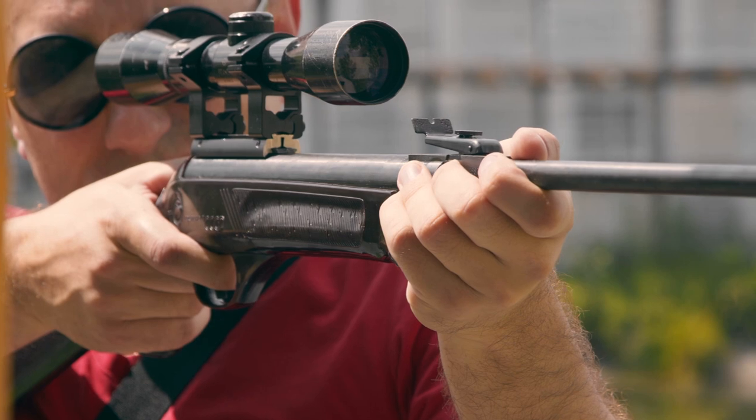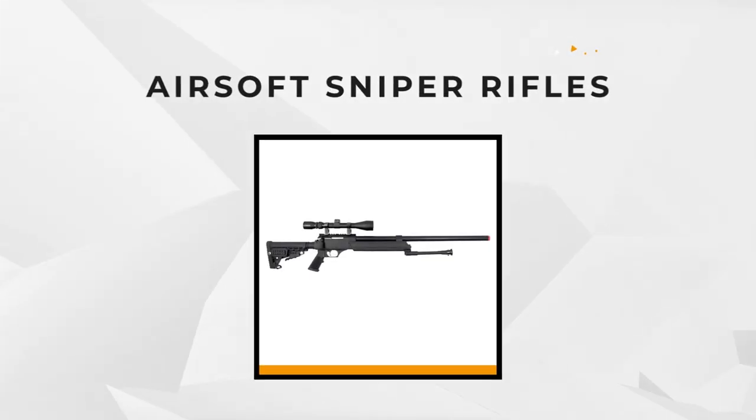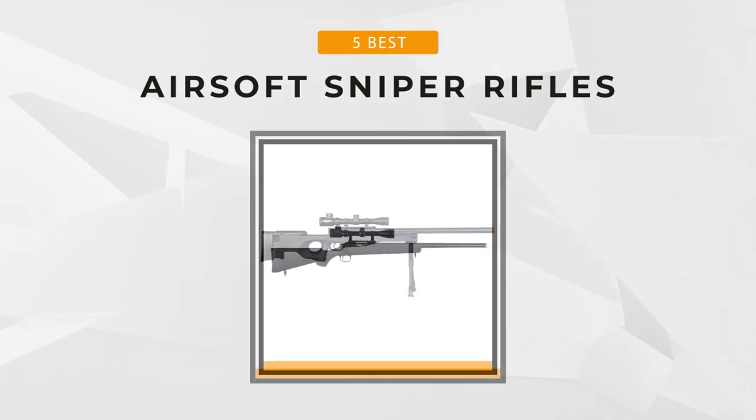Finding the perfect sniper rifle for your next airsoft game isn't that easy, so today we'll review the top five airsoft sniper rifles on the market to help you find the perfect rifle for you.